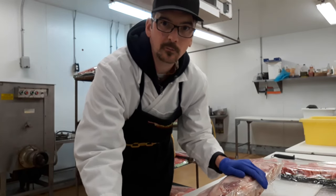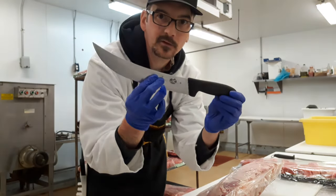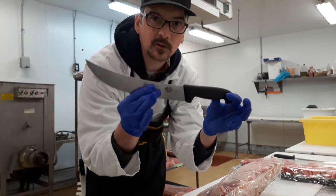Alright guys, today we're going to be cutting a bone-in rib. This is a 10-inch scimitar, the new knife I got. In case you're wondering where to get these, I'll put the link in the description.